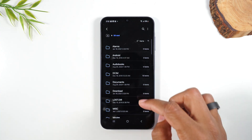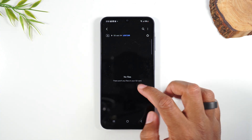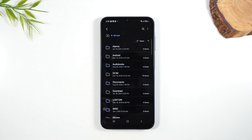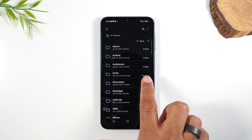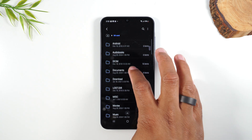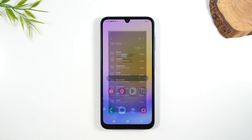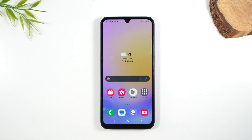This will take you right to the file manager where you can look at all the files that are on the memory card. This is a memory card I've used in multiple phones, so I already have files on here — in this folder there are 15 items, three here. This is just me double-checking that the phone is reading it and I can access the files.